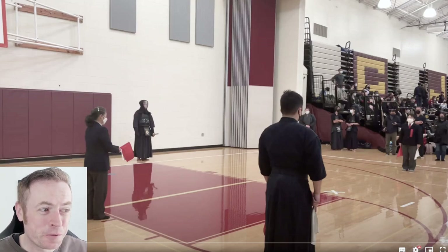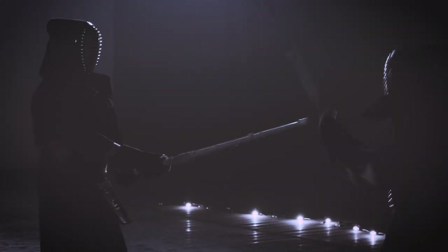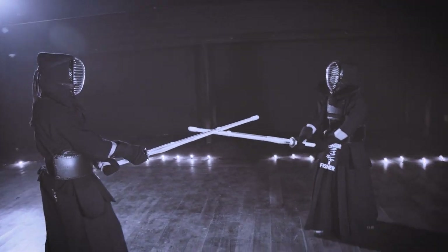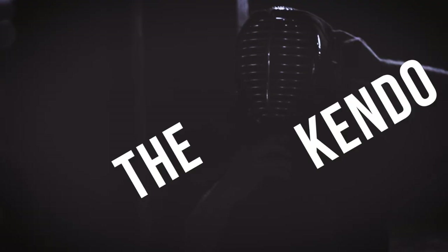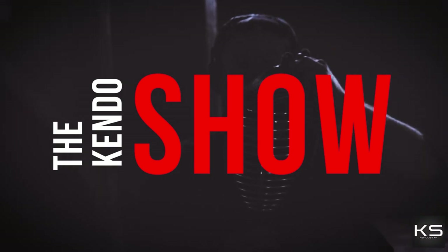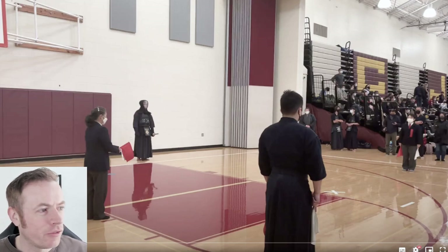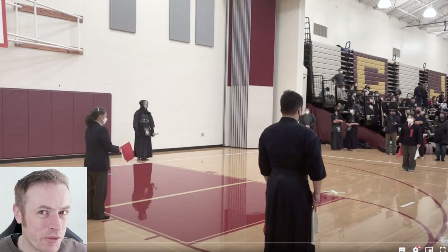Hi folks, it's Andy. Welcome to this episode of Kendo Video Feedback. Here we are again. This week we are looking at a fantastic Shiai video. In this series of videos, I take some footage that some of you wonderful channel viewers have sent in. We watch it together, I give some feedback, and hopefully everybody benefits.